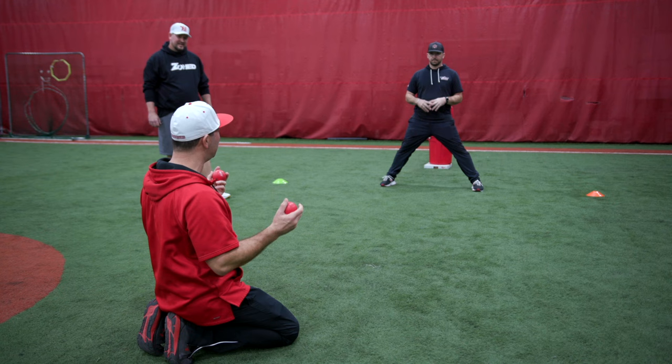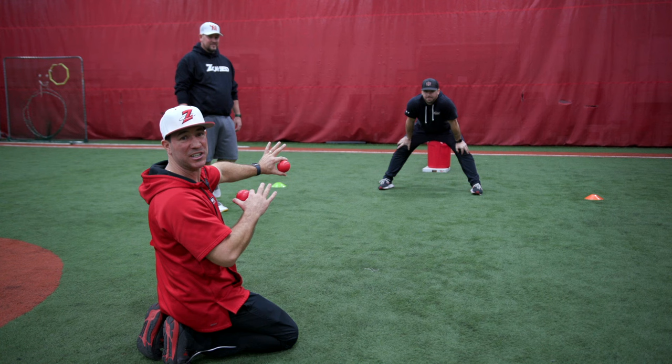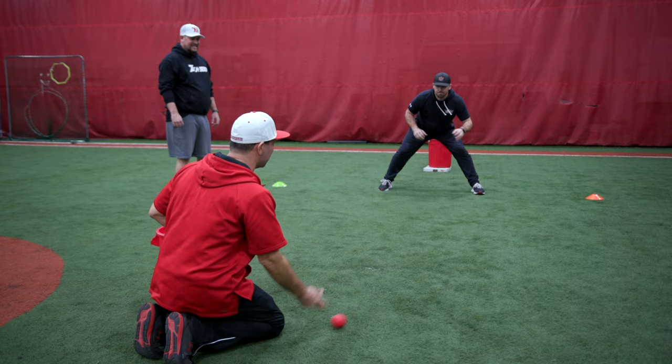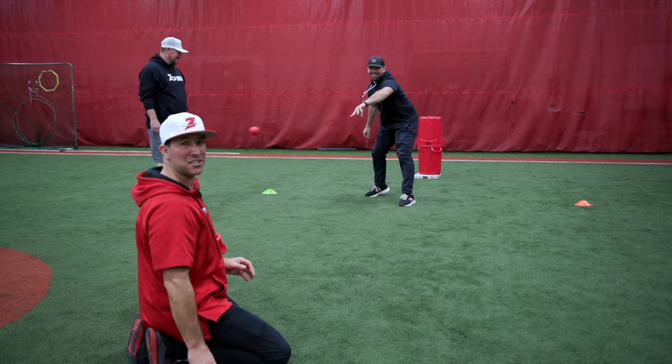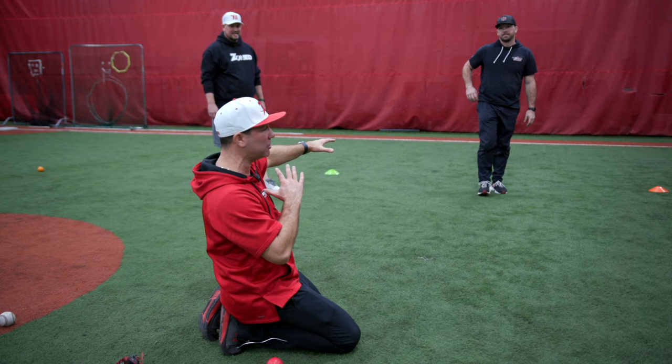They're going to forehand, backhand — they might dive. You take four balls and you just start tossing them. They move their feet. Then you're shoving them over here, not letting them stop. And then you just mix up the pace. Keep it fun — you're pretending like it's going to hit the castle, and they're just moving around having a blast. And it's fielding ground balls.